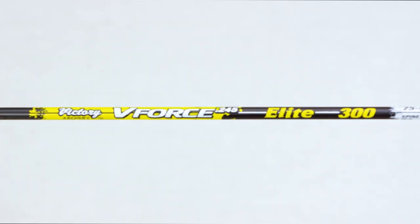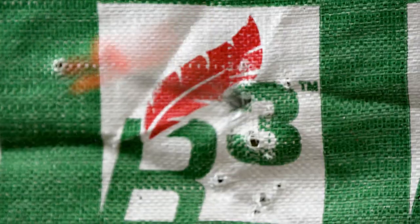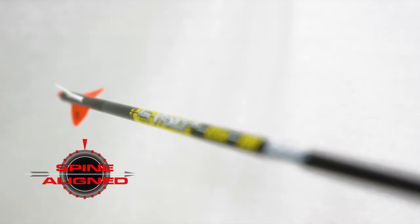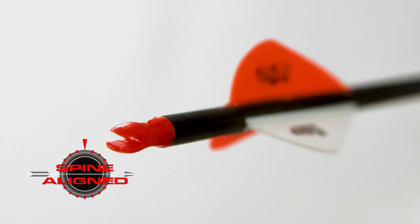If you want one of the toughest, most dependable hunting shafts on the market, then the V-Force is for you. Every Aero is digitally spine-aligned for increased accuracy and shot-to-shot consistency.